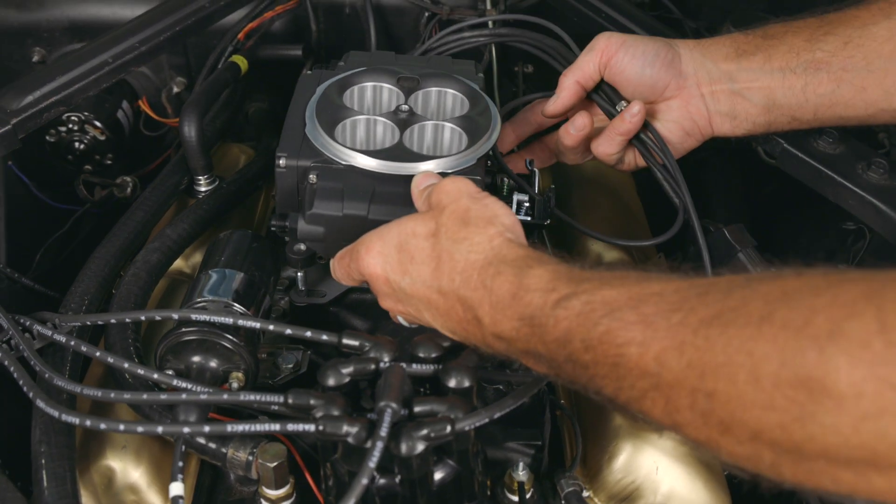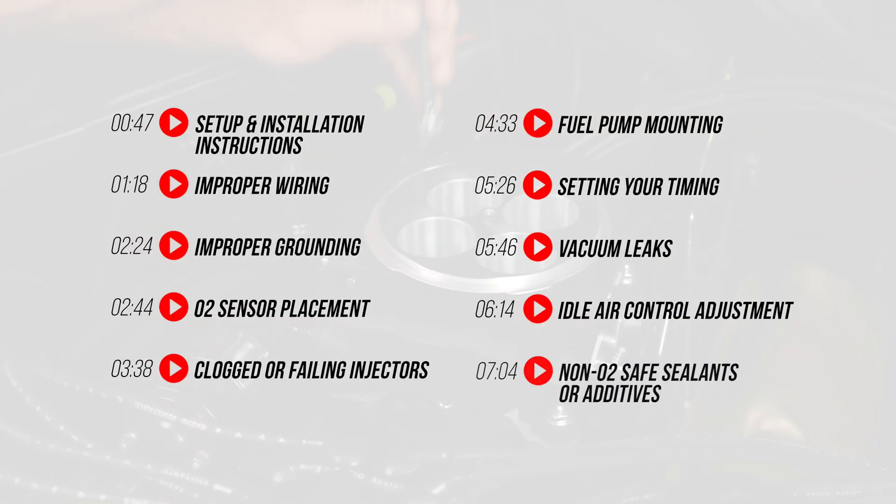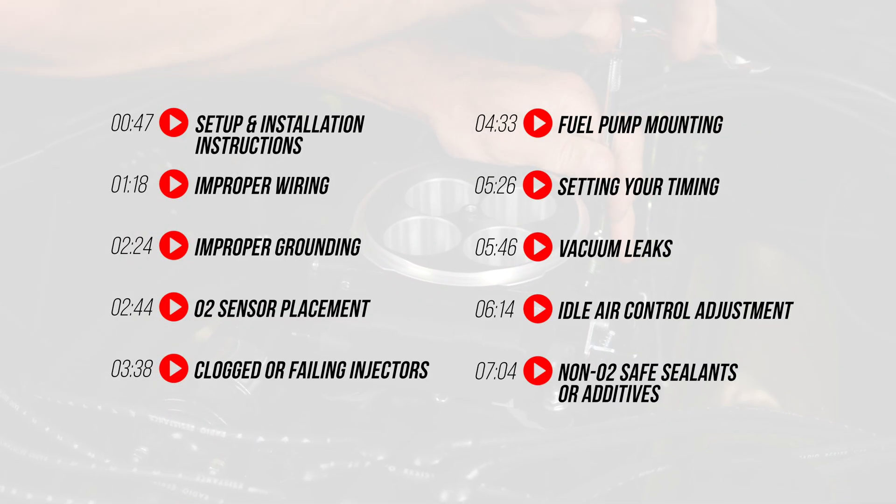In this video, we're going to break down the most common mistakes people make installing their Sniper II so you can avoid the pitfalls and get the best experience from your setup. Let's kick things off with a step too many people brush aside.